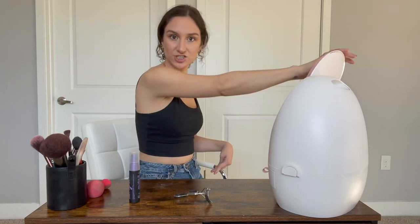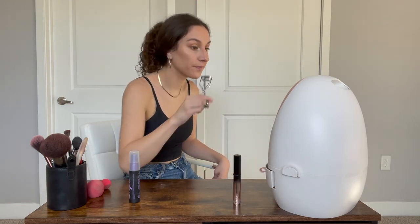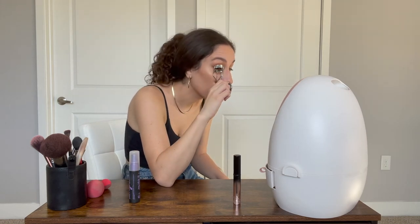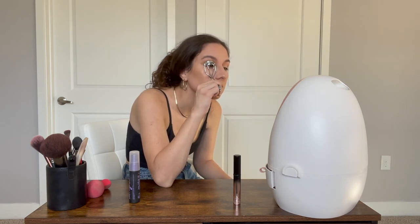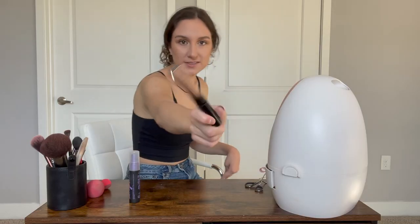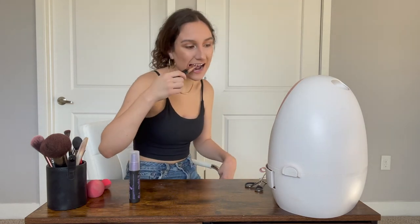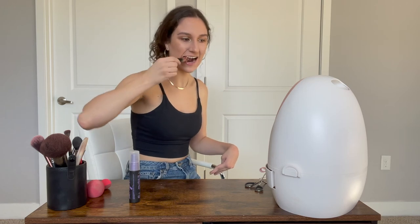Next, lashes. I like to curl my lashes with just any ordinary eyelash curler before I do any mascara. You can see the difference that curling your eyelashes makes. And for mascara — obviously you can see the end is bitten up — that's because this is how I open it. Same thing that I do with any tube product.